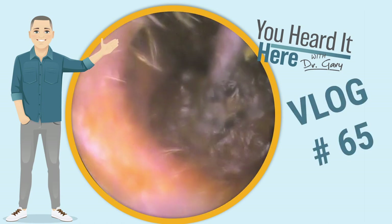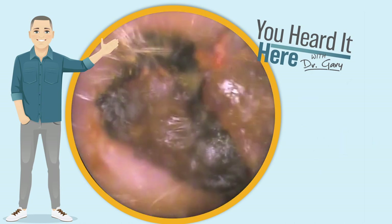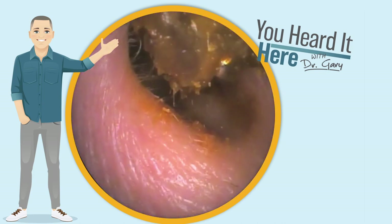In today's episode, we're going to take a look back at a wax removal that I filmed several months ago. This is not a repeat video — it's just a wax removal I never finished putting together in video form.